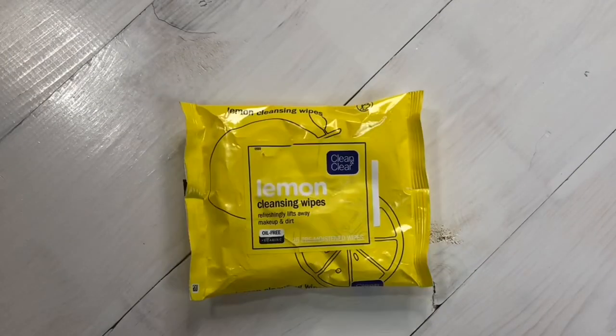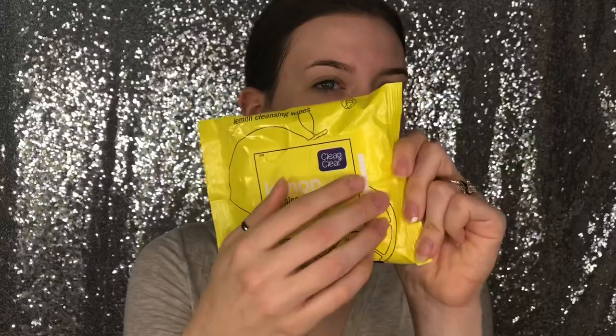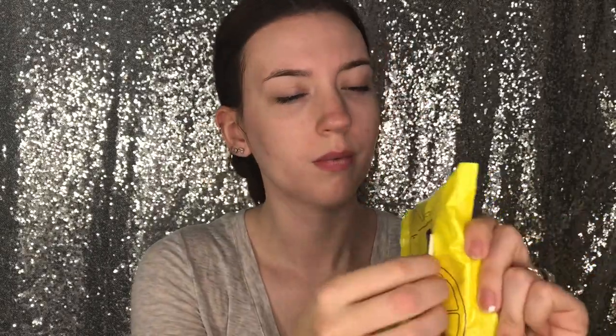Now I'm going to be using the lemon cleansing wipes. I'm going to just wipe my whole face and remove any extra dirt or makeup that didn't come off with the gel cleanser.